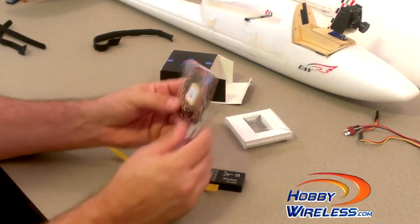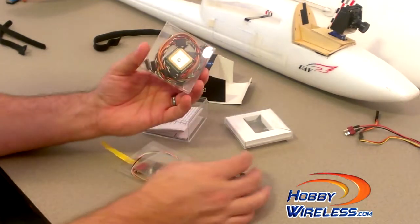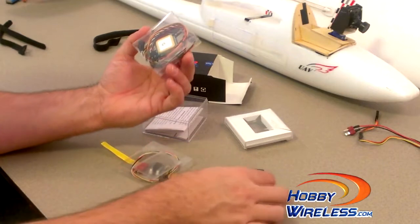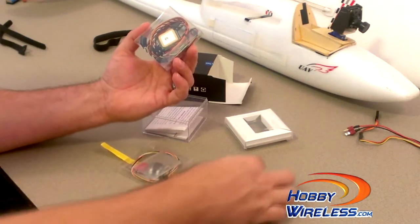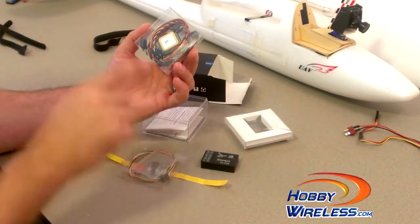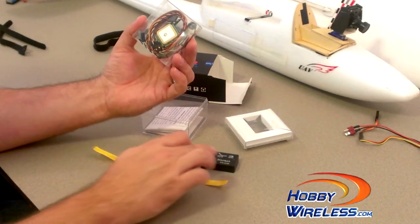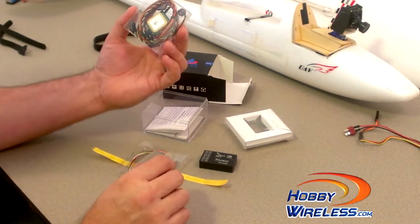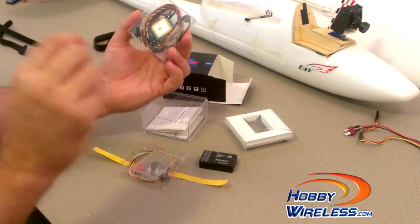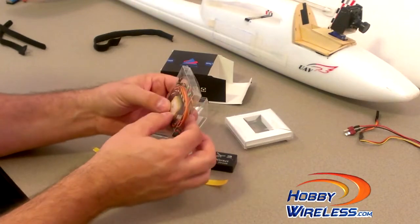We also have another GPS. I've got a GPS that comes with my FY31 AP autopilot system. I guess you'd use this GPS if you're hooking this OSD up alone by itself, but I plan on connecting it to my autopilot. My understanding is that you can use this OSD connected to the autopilot and use the same GPS for both devices, so hopefully I can keep that extra GPS as a spare.